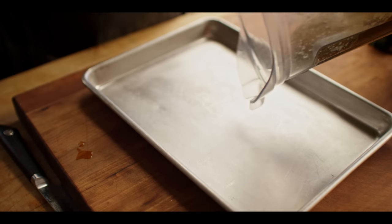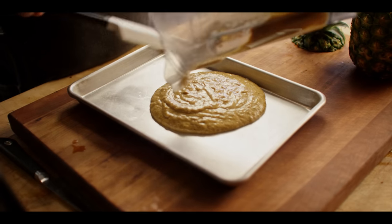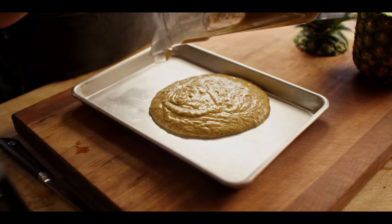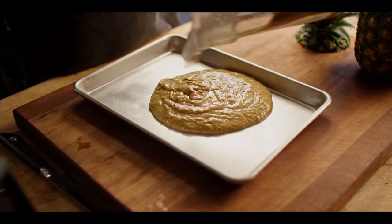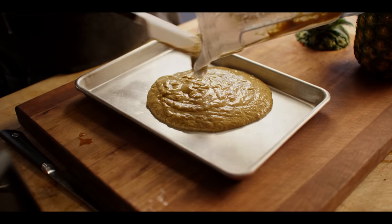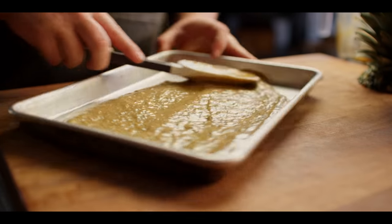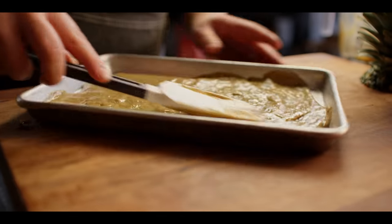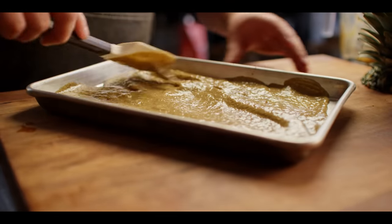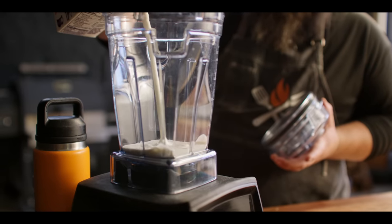We just want to chill this down a little bit because there's one more step. This is ice cream — no-churn ice cream, cheater ice cream — and that's to add whipped cream to this. That's what's gonna give it a lighter and more airy structure like you would with a mousse. But that cream's gonna be cold and we want it to stay cold, so we're gonna chill this down in the freezer for the next five or ten minutes. While that cools down, we're gonna make our whipped cream.